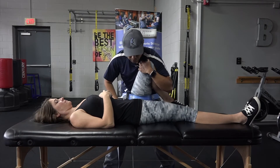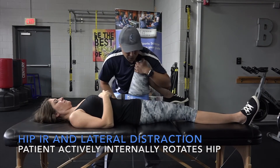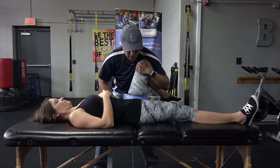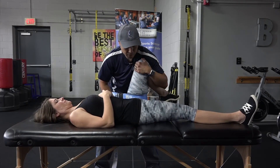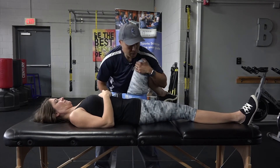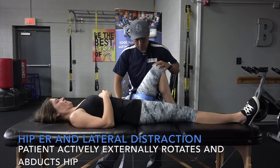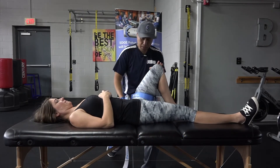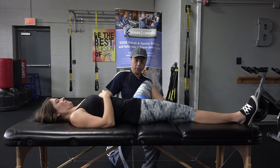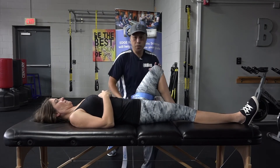What I could also do is have you actively internally rotate. I'm going to maintain the traction and then swing my hips around. Another thing you can do is a variation on a bent knee fallout — go ahead and abduct and go down, and then I'm going to go down into a split squat as she actively externally rotates.